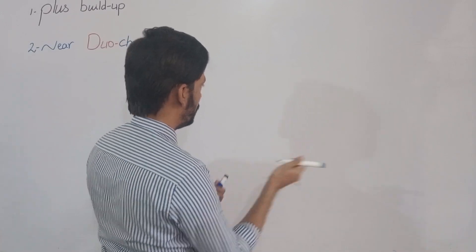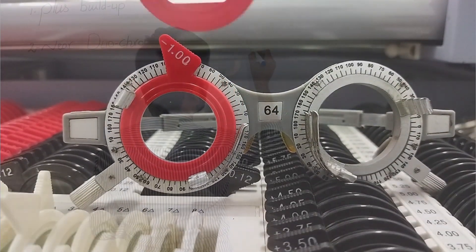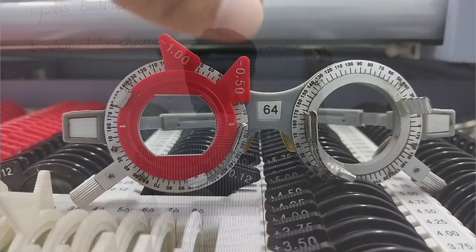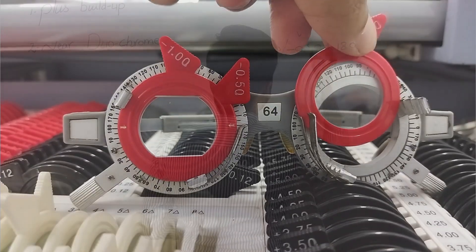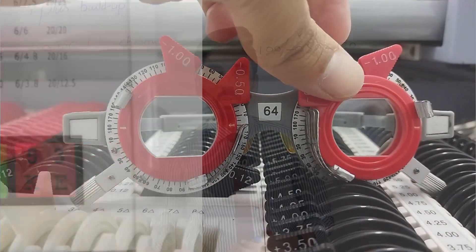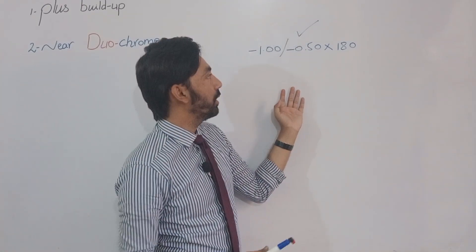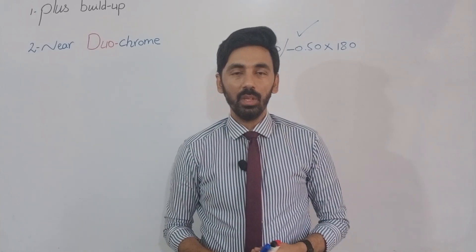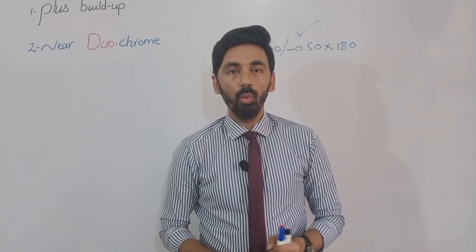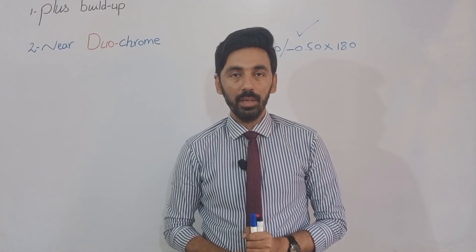The distance correction must always be placed first. In this example the distance correction is minus one with minus 0.5 cylinder at 180 degrees in both eyes. On the screen you can see the near duochrome chart, which has a red background, a green background, and optotypes on each. The patient wears this correction and holds the chart at their required working distance.